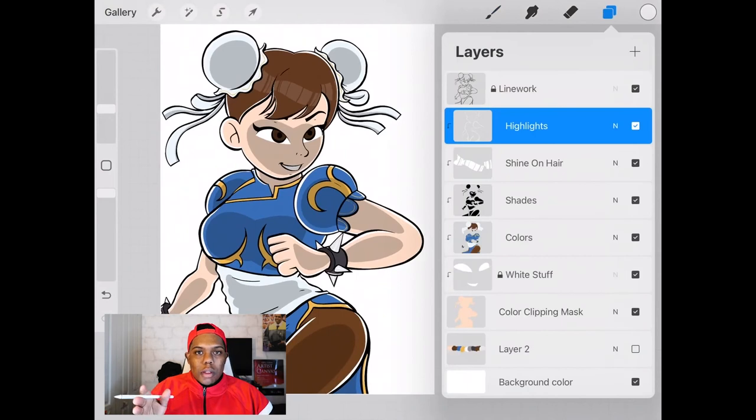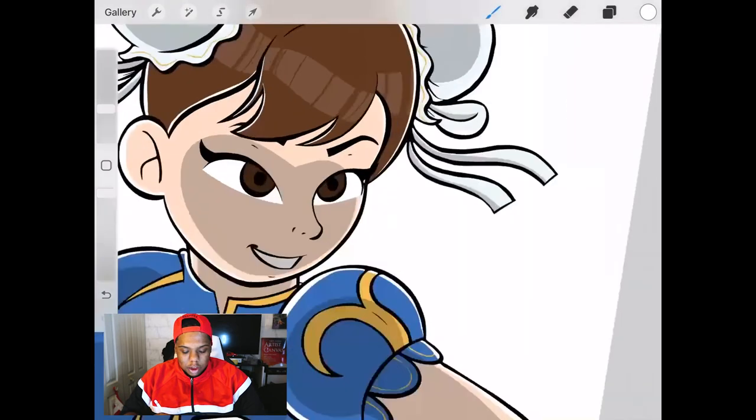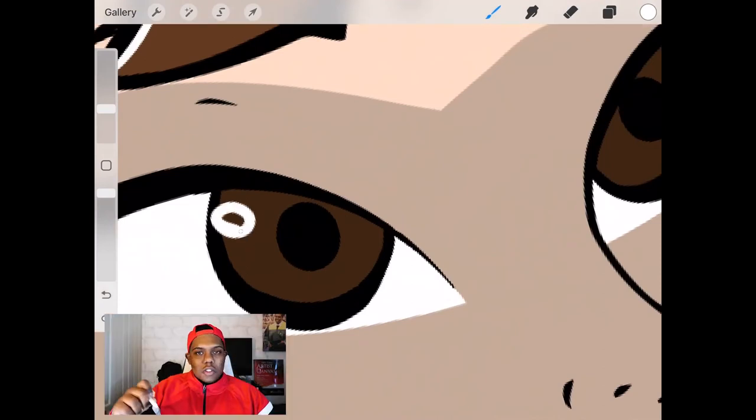Here's what the drawing looks like so far and the line-up of layers I have going on. To finish this piece I'm going to add a layer on top of the linework layer and add shine to the eyes — it's more visible when it's above the linework. It's just two small ovals in the iris.